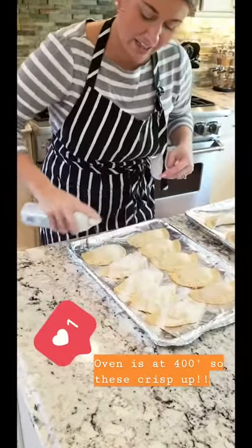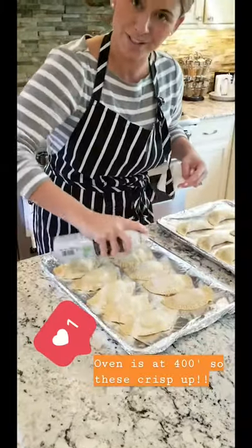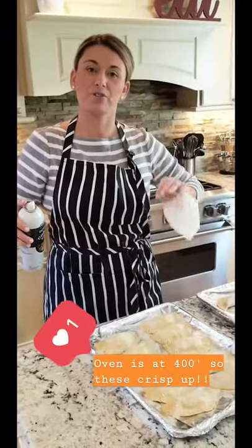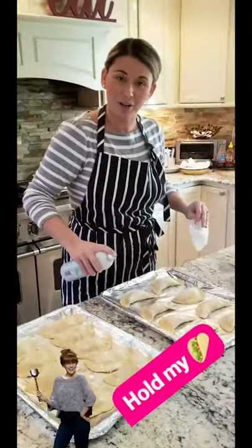The oven is at a higher temperature so that they turn golden brown. I'm gonna put them in for eight minutes one way, then spin the pans and put them in for another four minutes, then take them out. I'll show you the end product because you're gonna want to see me taste them.